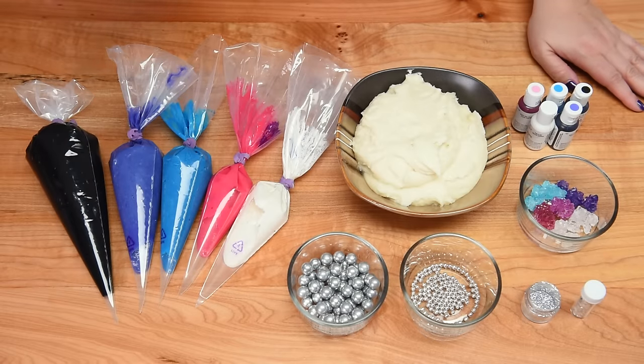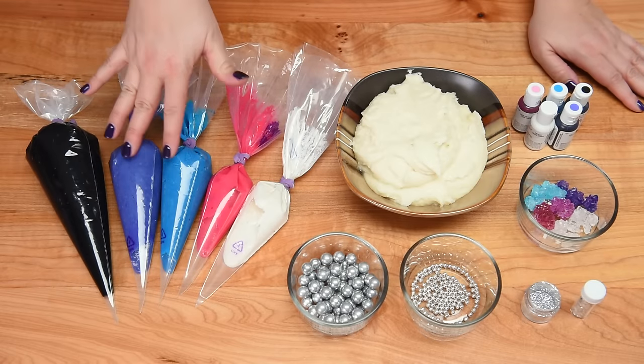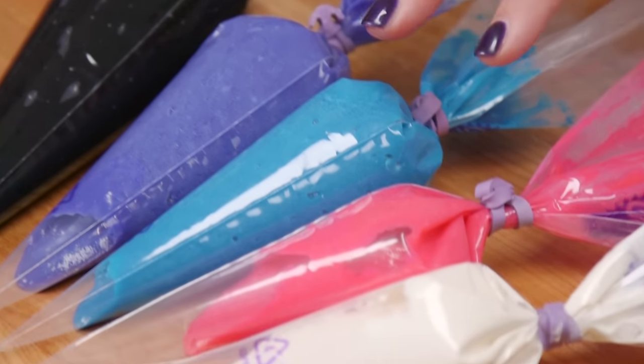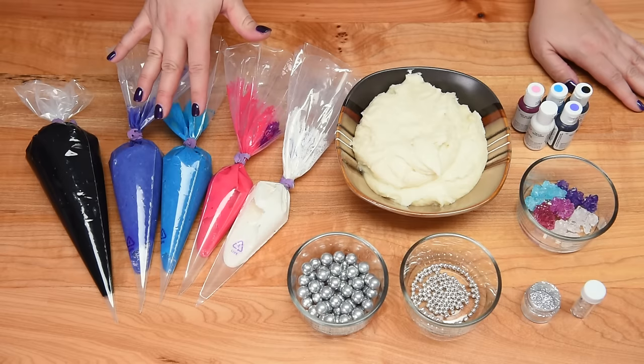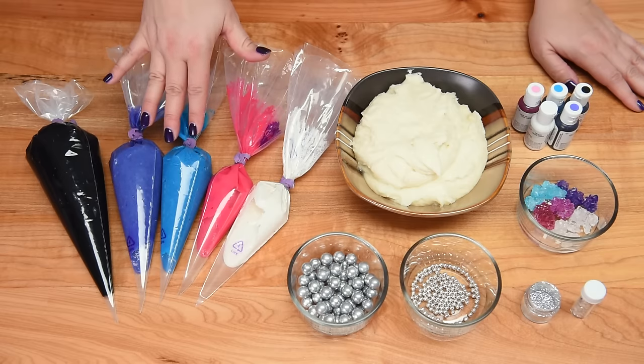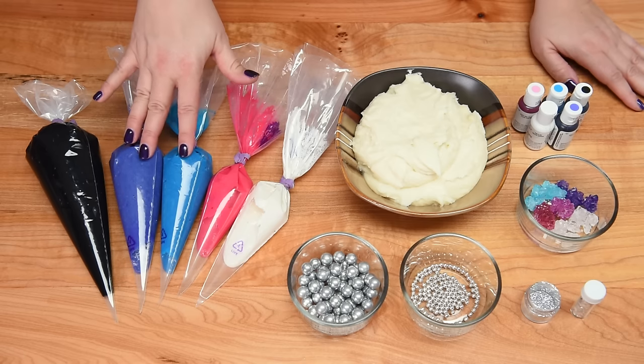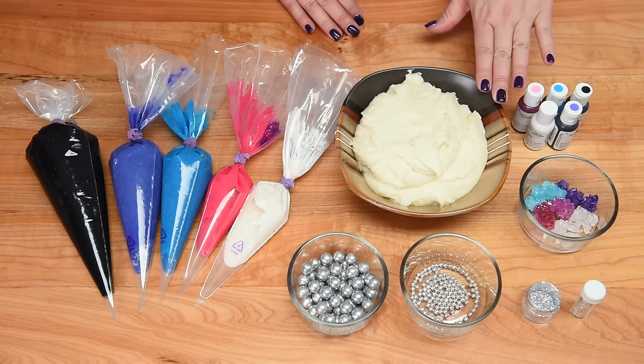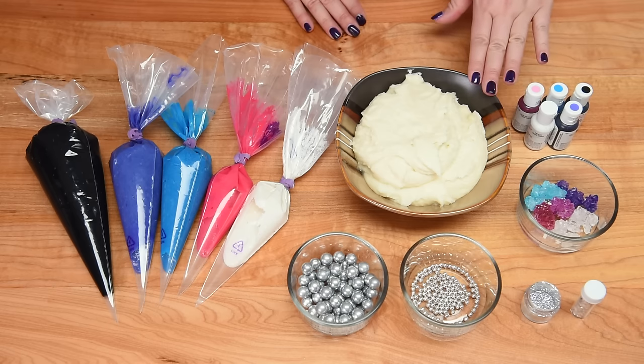To make the cupcakes we're going to be using five different colors of vanilla cake batter: black, purple, blue, pink, and white — I just colored them each individually. You can use my recipe which is in the description box or you can use your own favorite one.